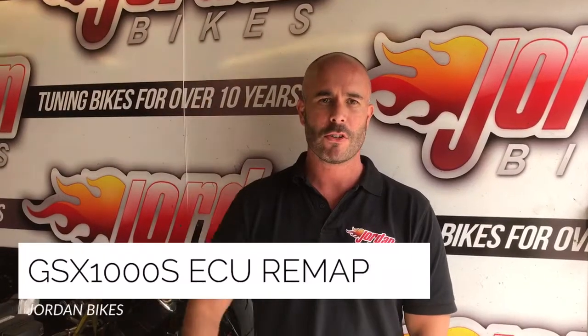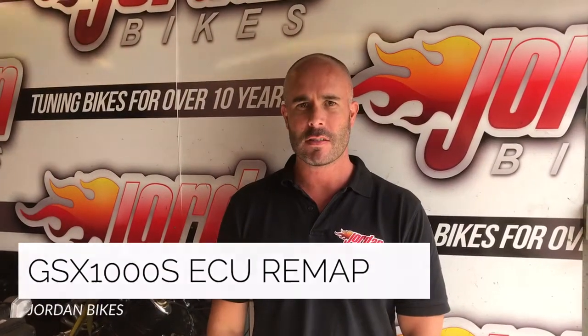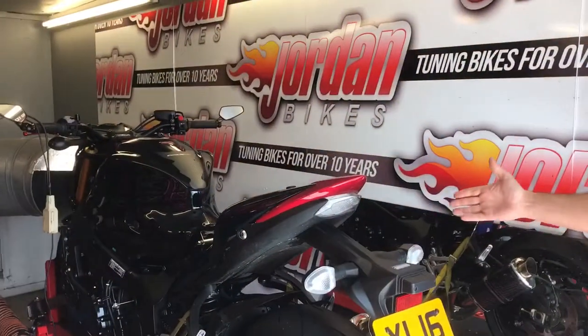Hi, it's Nick at Jordan Bikes from West Yorkshire and we're in the dyno here today with a Suzuki GSX-S1000 on a 16 plate. We've remapped quite a few of these because people are complaining that they're very snatchy on the throttle through traffic and through town — they're just really jerky.